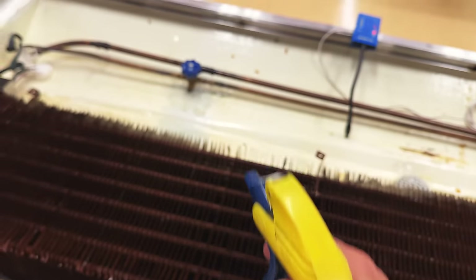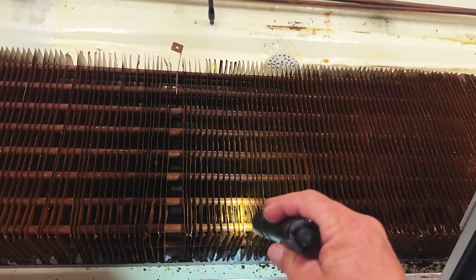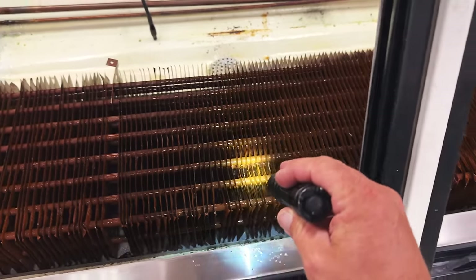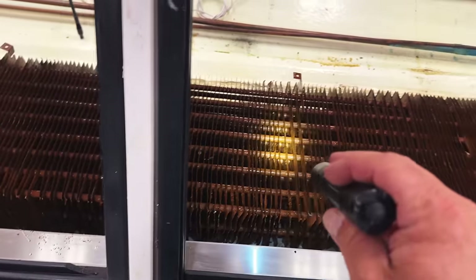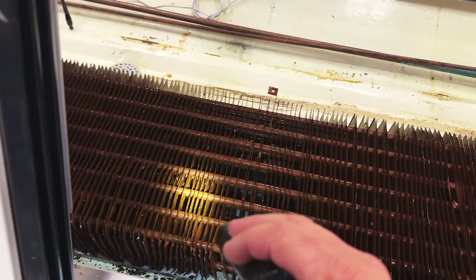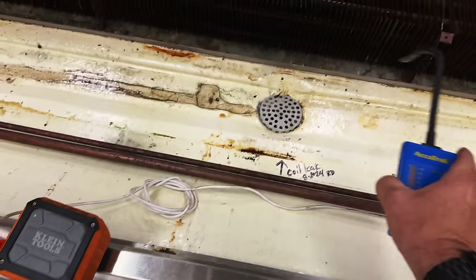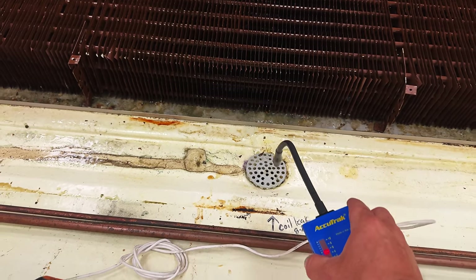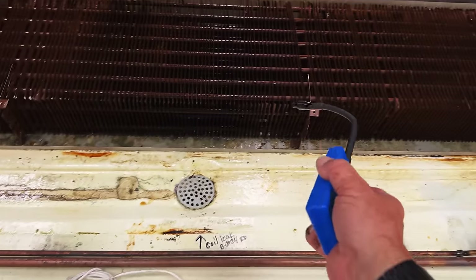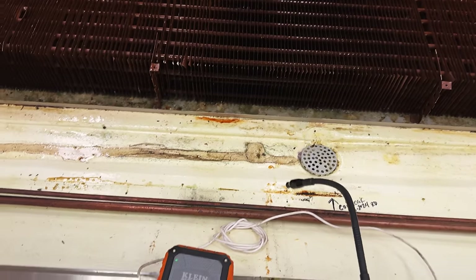But all we can do is close that liquid line over there. Having a hard time locating it exactly, but either way this coil is junk and there's nothing we can do about it. You can't dig down to the middle and cut it all out. That's where it's leaking. So now we're going to go on down here to these other ones and check them over.